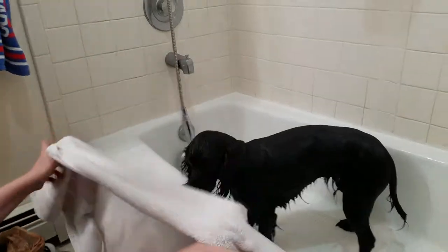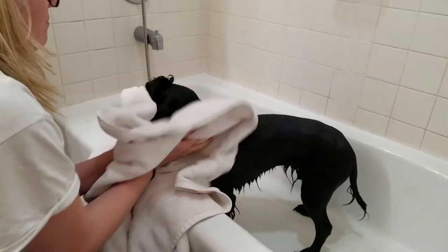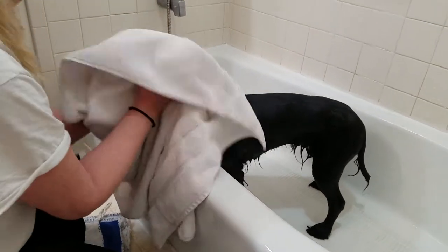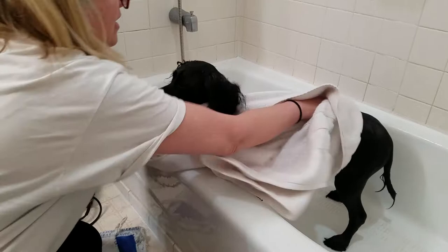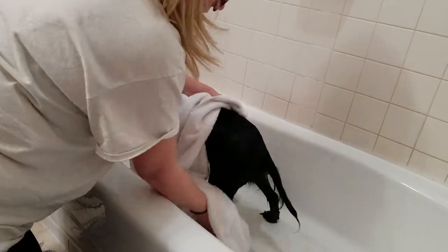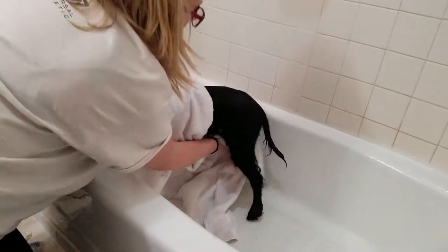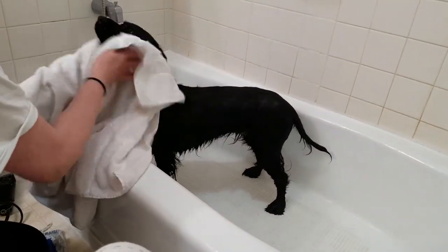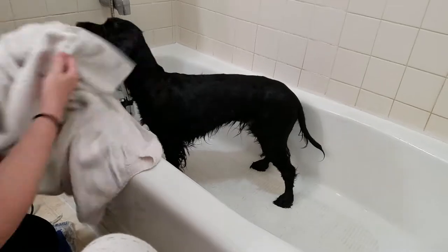Happy dog! I use one or two towels. Make sure you get their ears really well, get their face nice, and then get them nice and dry. Then she'll go crazy running around the house — this is what they do, they love it after their bath. If you make it a nice experience where you're playing with them and talking to them nicely, and maybe they get a little treat when they're done, then the bath won't be a bad thing.